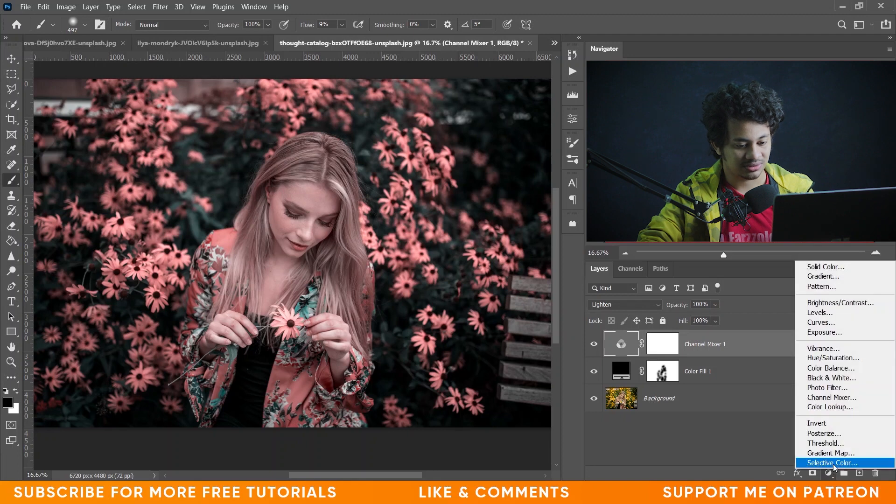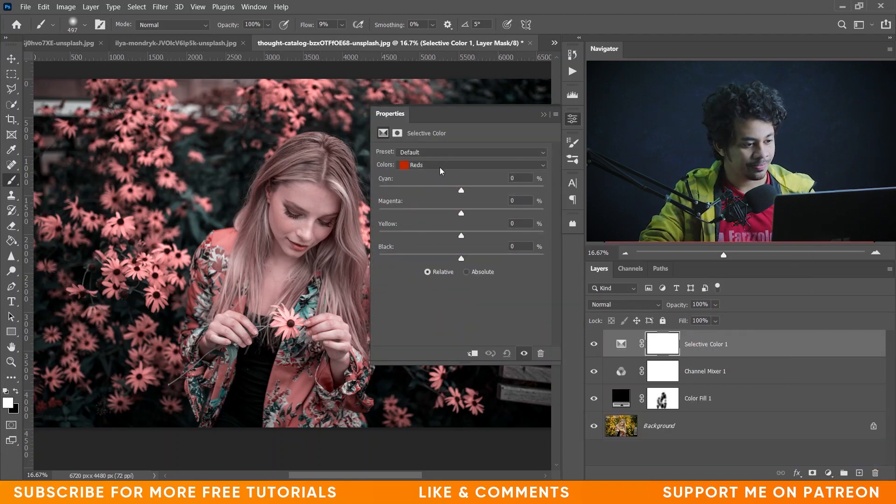Okay, now go to the Selective Color option. Let's start with Red. I have to decrease the Cyan — let's bring it to minus 40. Yeah, 40 looks fine. Now let's decrease the Magenta also, minus 35 for Magenta. I want to increase the Yellow — let's go with 50. Look at this — this was the before and this is after. It's fine.